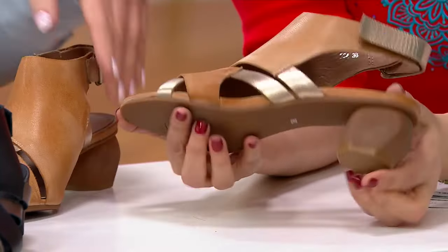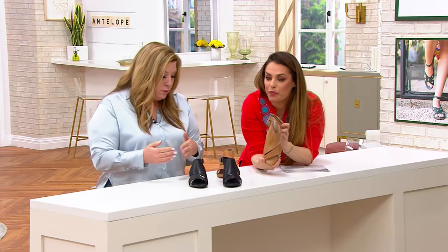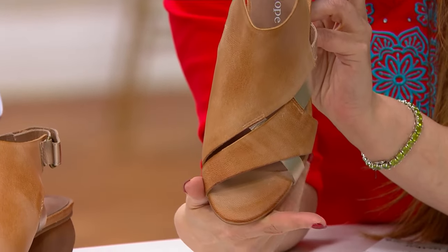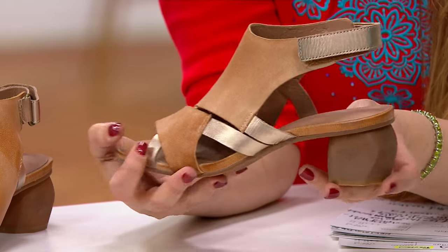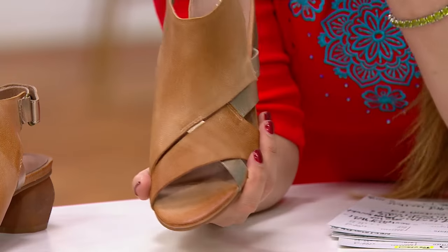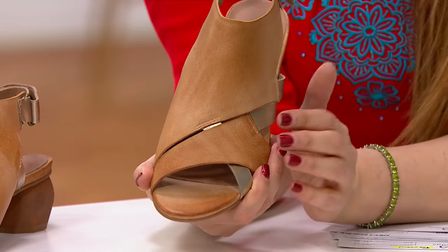It's got a nice toe box as well, so it's a slightly rounded toe — it's not too round, it's not too pointed — so it's gonna fit well, very comfortable. A little bit wider straps, making it comfortable going across the top of the foot. Absolutely, holding you all in with nice coverage on the foot.